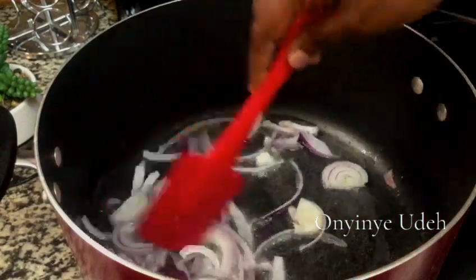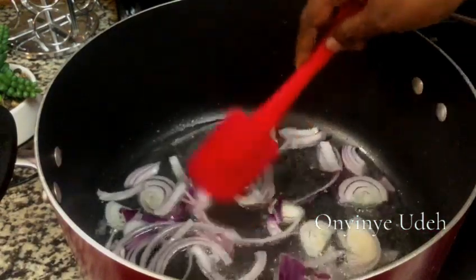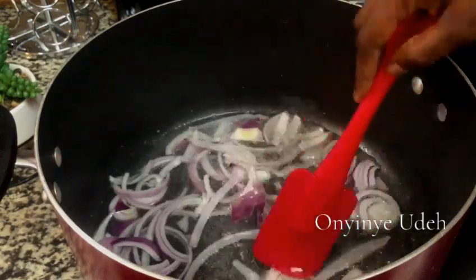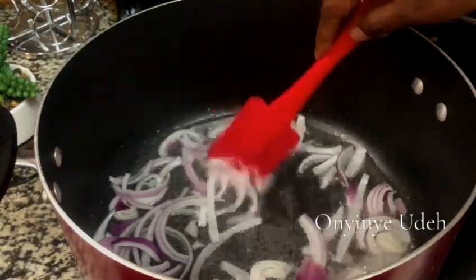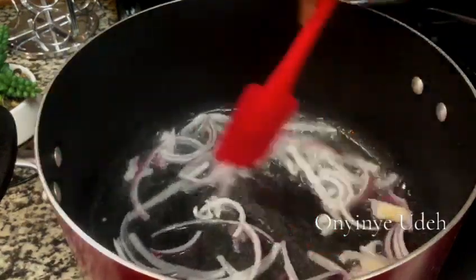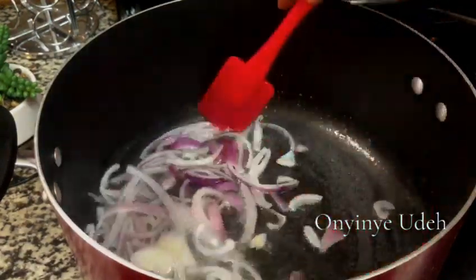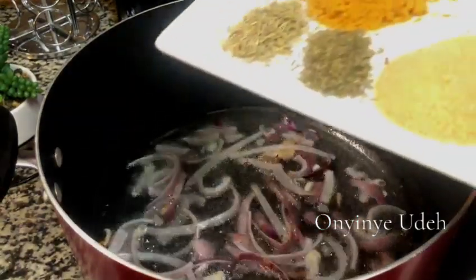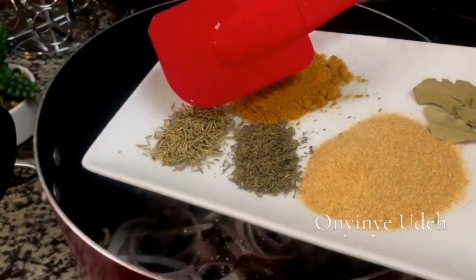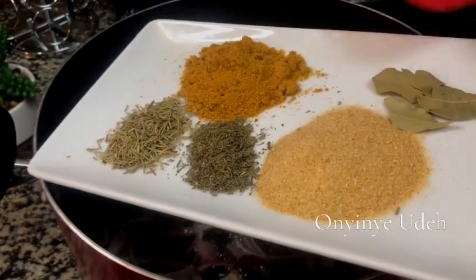We're making cabbage jollof rice, and it's going to be inviting, aromatic, delicious — it's going to be full of levels. Here I have my dry spices: this is onion powder, thyme, rosemary, curry powder, and then Berlin.